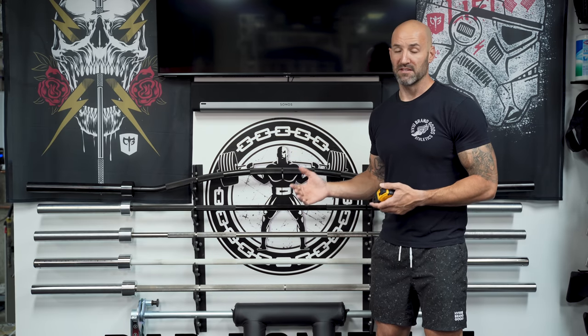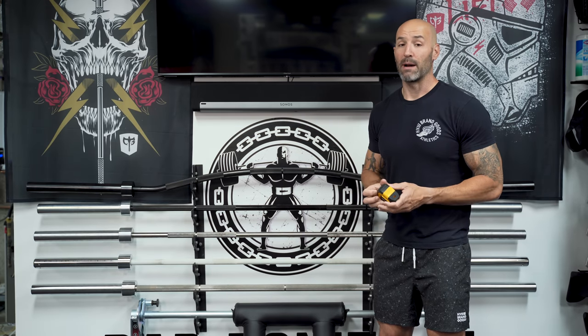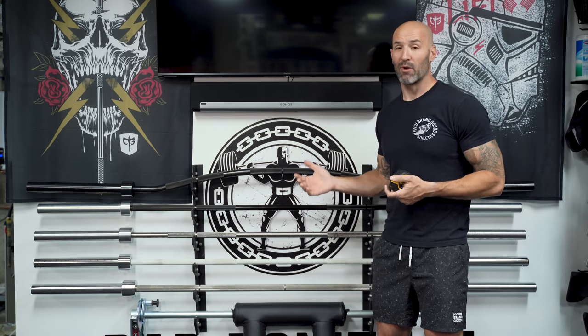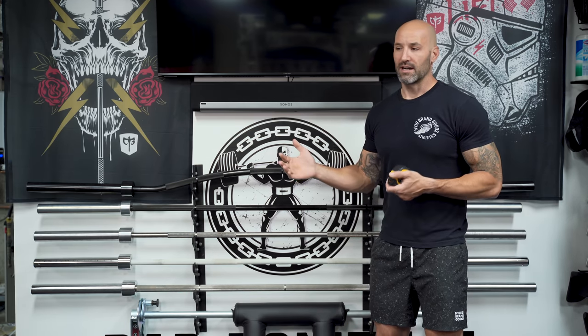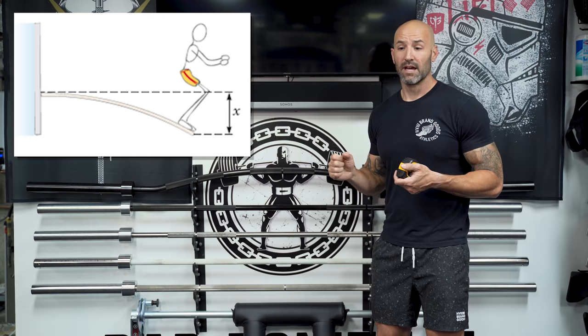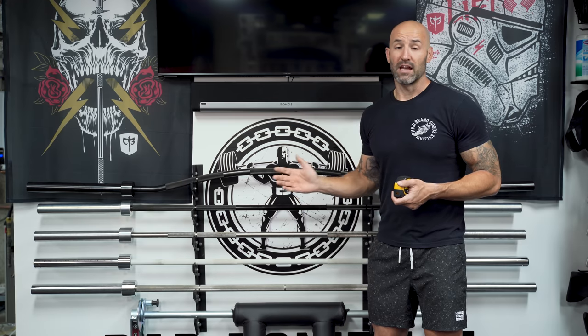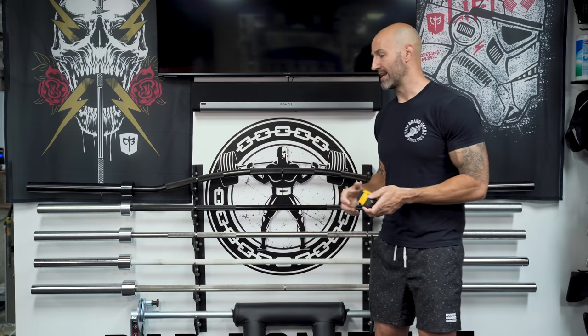Why do I think the Texas bar is the best? Although each bar here is 27 millimeters, that's not the only thing that contributes to how much whip a deadlift bar has — which is the reason people buy deadlift bars to begin with. The Texas provides the most whip because the distance between where the weights are actually loaded on the collars is the greatest. Similar to a diving board analogy, the further out from center the more bend you'll get — and with the Texas bar, weights are loaded further out than on the other two, giving you the most whip when maximal weight is loaded.